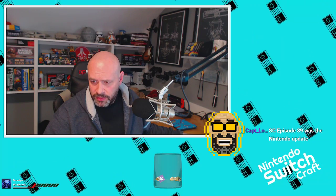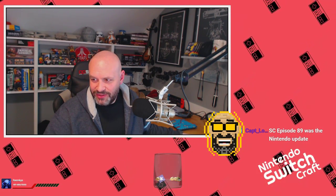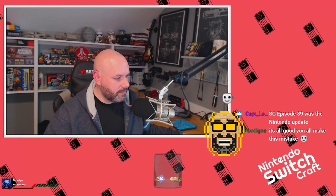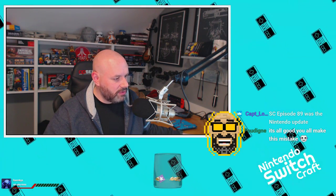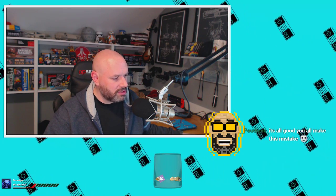Hold up - somebody mentioned me in Action Points. Captain Logan, Switchcraft episode 89 was the Nintendo update - do you mean the episode where I talked about the YouTube streaming thing?